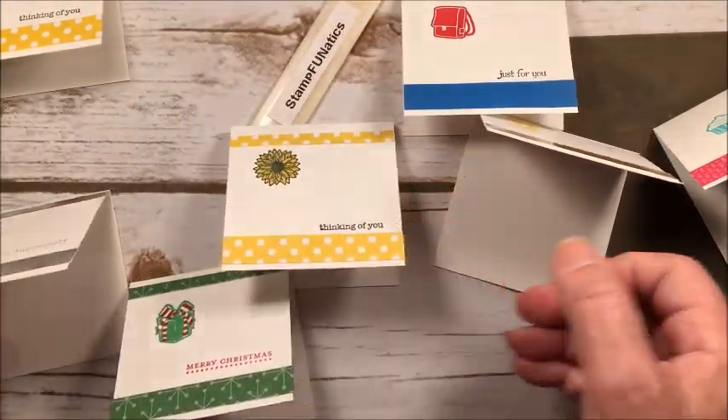I'm going to take my snail adhesive and put a little bit on the back of the trim pieces. Push it under if it overlaps a little bit. I'm sticking the quarter-inch piece right at the top of the card and the bigger half-inch piece at the bottom. And there you have it — a real simple little note card!